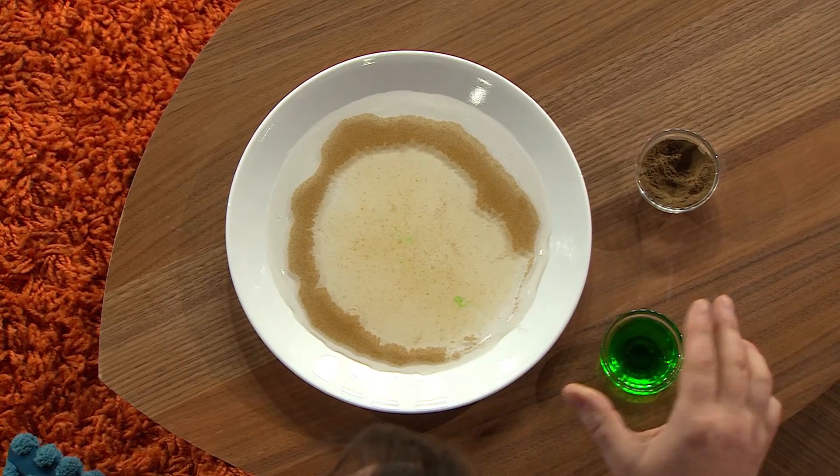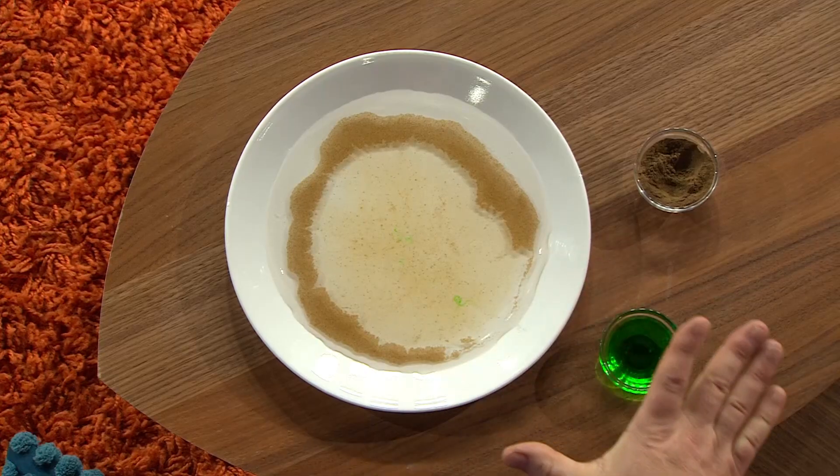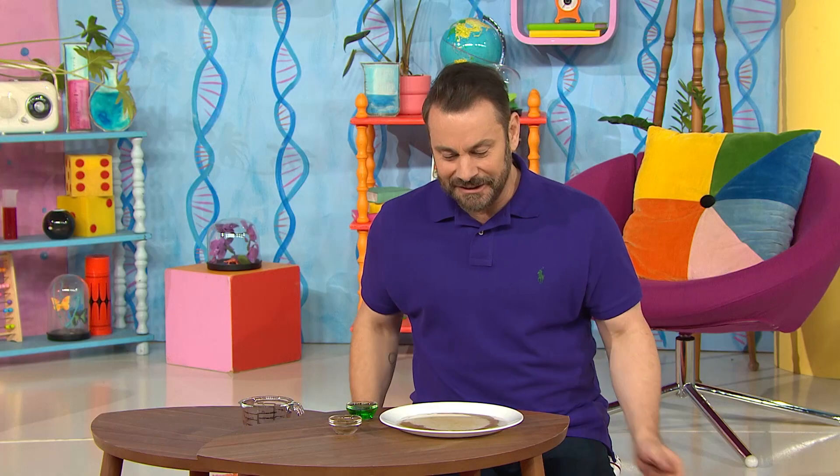The pepper spread away from the dish soap like magic. What happens is the dish soap breaks the surface tension, which makes the water molecules spread apart and takes the pepper with it. Wow! So amazing!